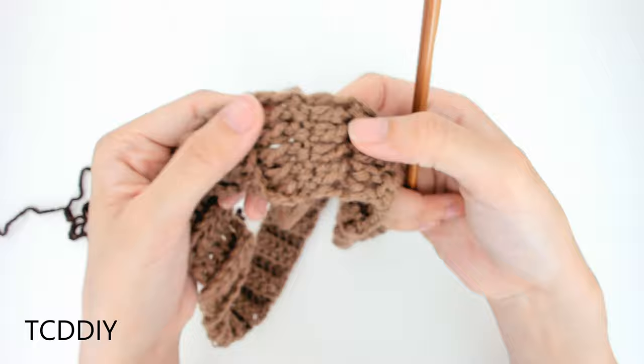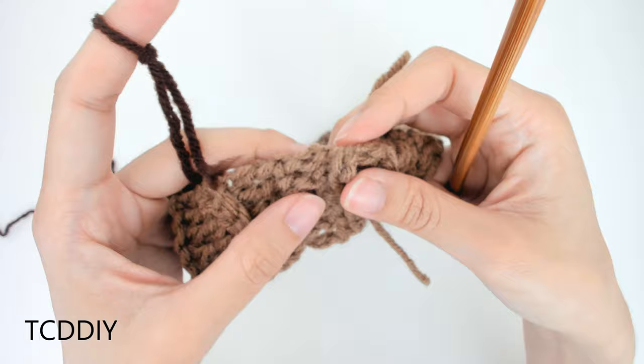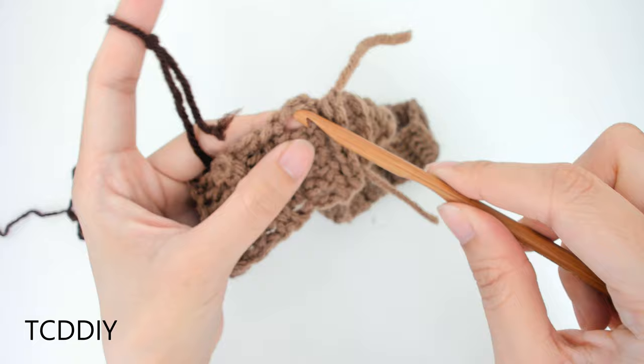Once we have this done, the next thing we're going to do is go in with a row of our secondary color along the top and the bottom with just a little bit more ribbing. But before we can start the ribbing, we're going to have to go in with a row of single crochet.